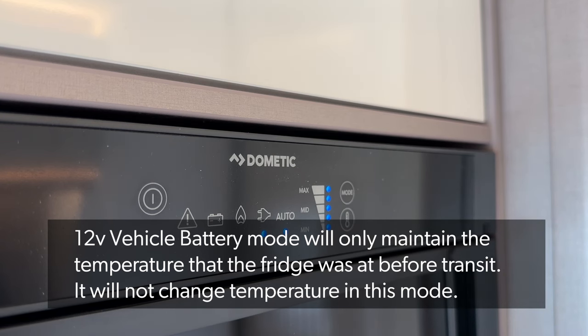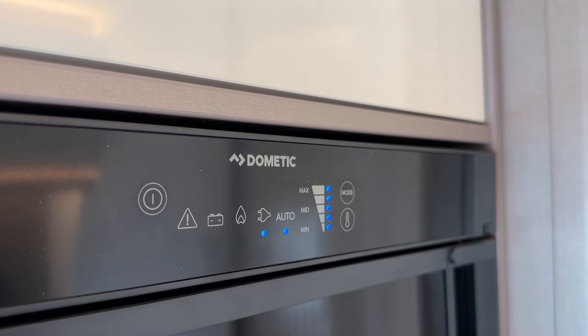In this mode it will only maintain the temperature of what the fridge was at when you set off. So if it's really warm inside the fridge and you set off thinking it'll cool down by the time you get there, it won't — it will only maintain the temperature from when you left your first location.